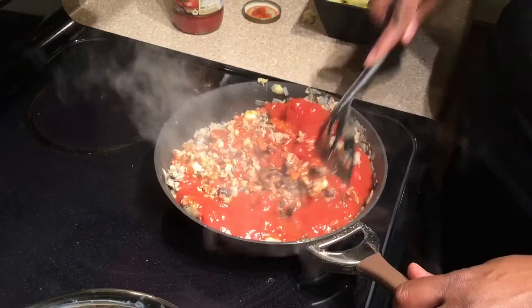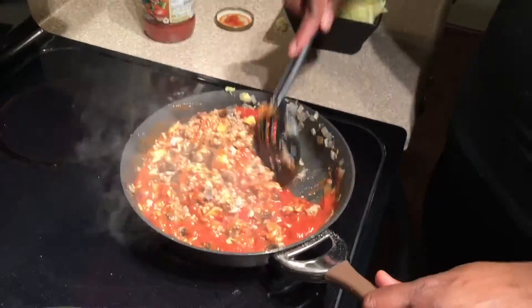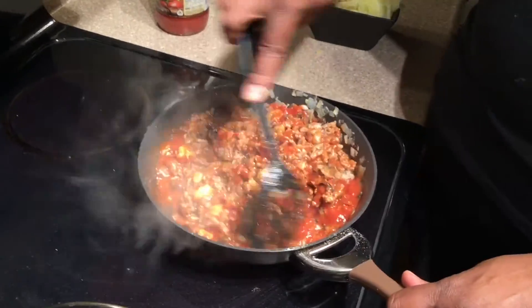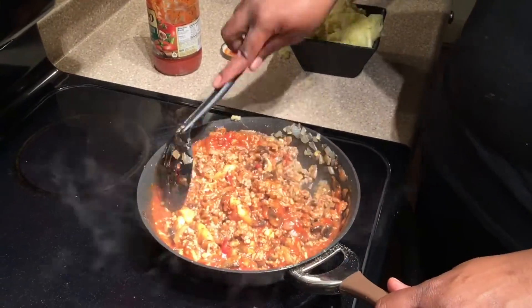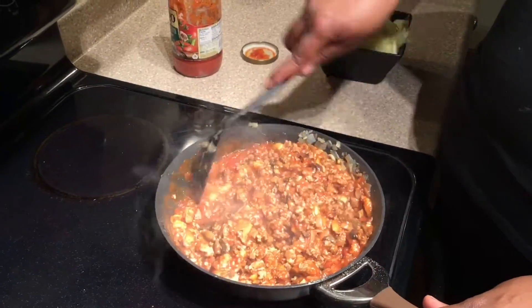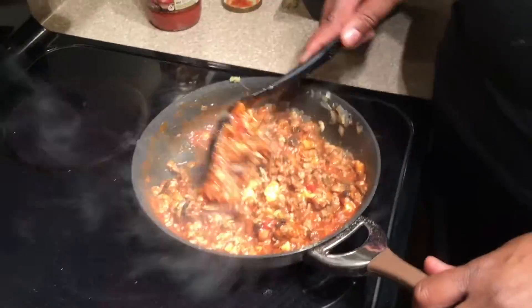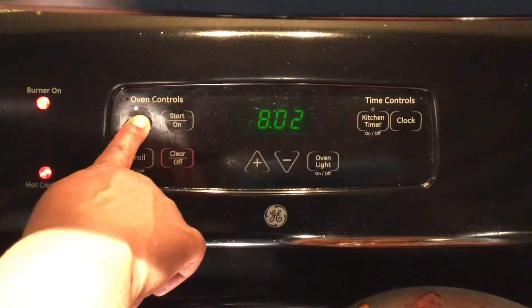You can grab any marinara sauce you like. I like Prego — this one didn't have a lot of sodium and it had roasted vegetables in it, which I liked. I used the full 24-ounce jar of marinara sauce.